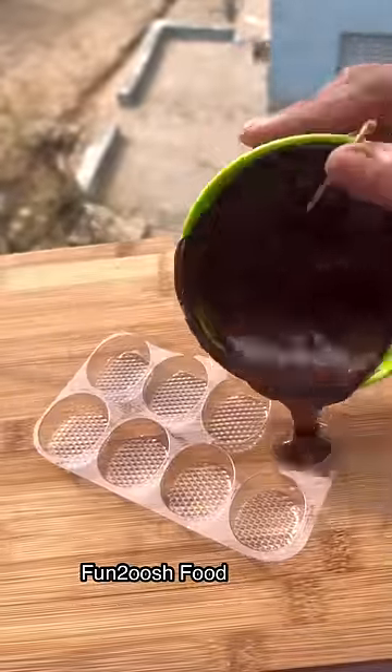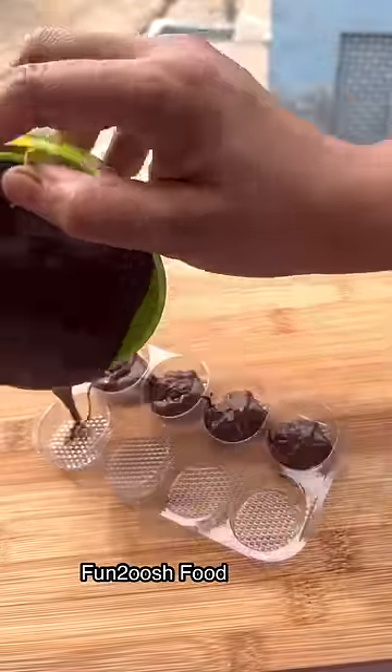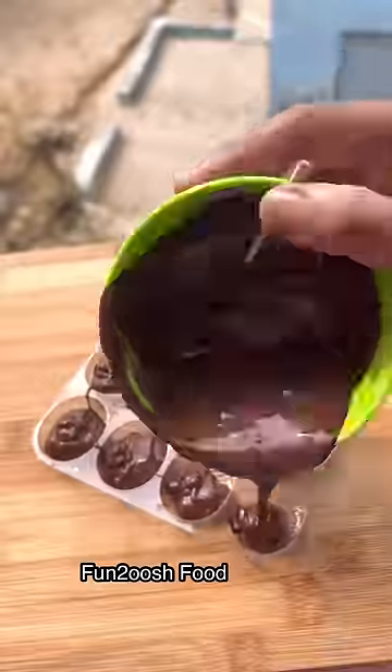Today I will tell you about a jelly-filled chocolate. You can give someone a gift — it will be very small. You can try it for Mother's Day.